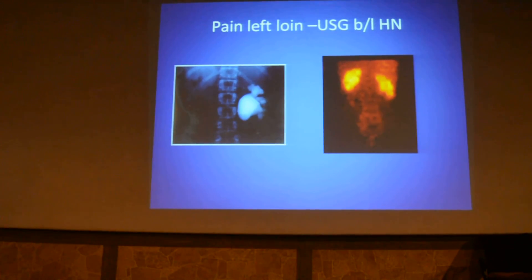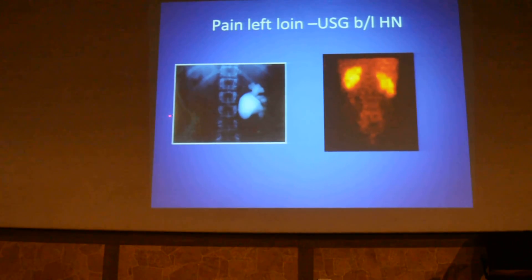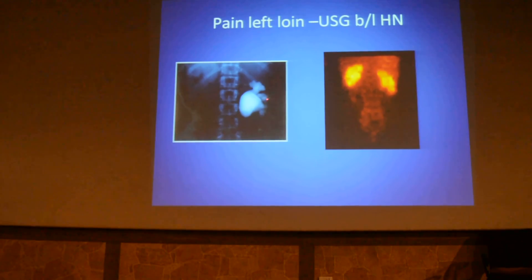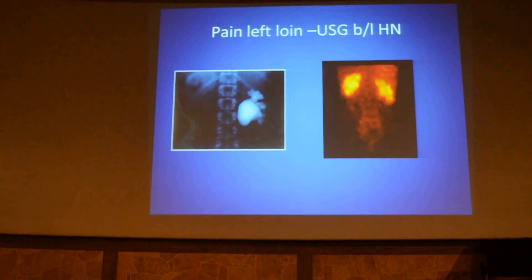This is a patient who complains of pain in the left loin and ultrasound showed bilateral hydronephrosis. The left kidney is hardly seen on the scan, and the right side is ballooned out — almost non-functioning on IVU. But on nuclear scintigraphy you can see significant function there. If you stop there and go ahead with surgery without this information, you are going to lose this kidney. This is a more sensitive investigation.